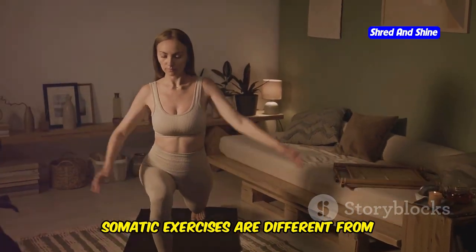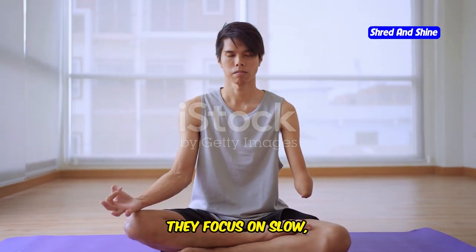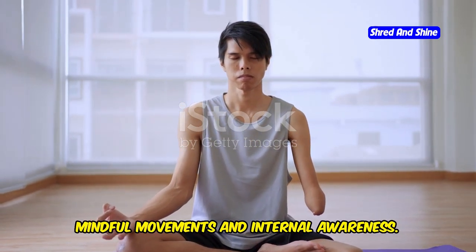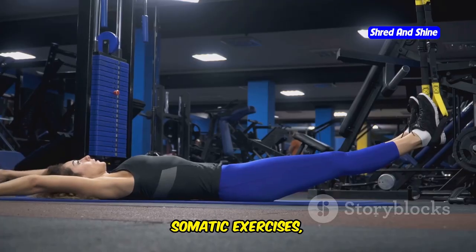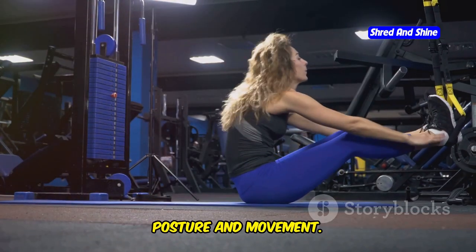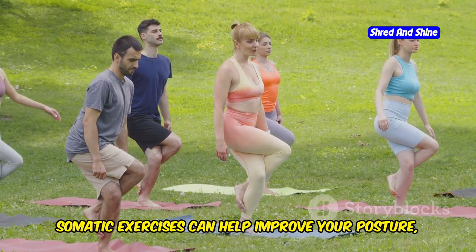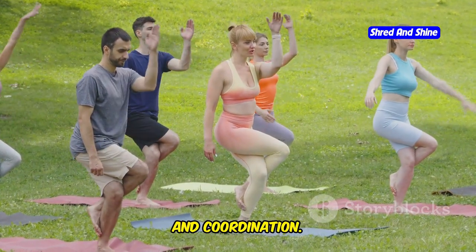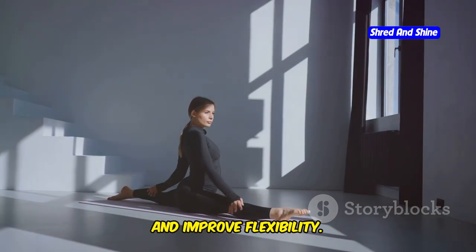Somatic exercises are different from traditional exercises like yoga or Pilates. They focus on slow, mindful movements and internal awareness. Traditional exercises often target external muscles. Somatic exercises, on the other hand, target the deeper muscles that support posture and movement. By focusing on these deeper muscles, somatic exercises can help improve your posture, balance, and coordination. They can also help relieve chronic pain and improve flexibility.